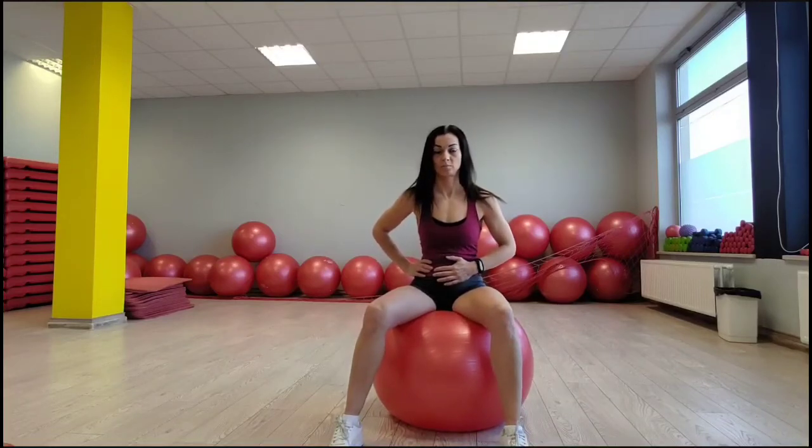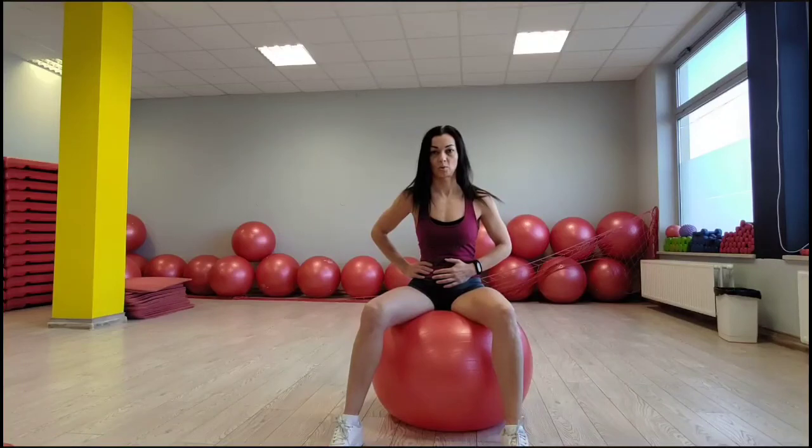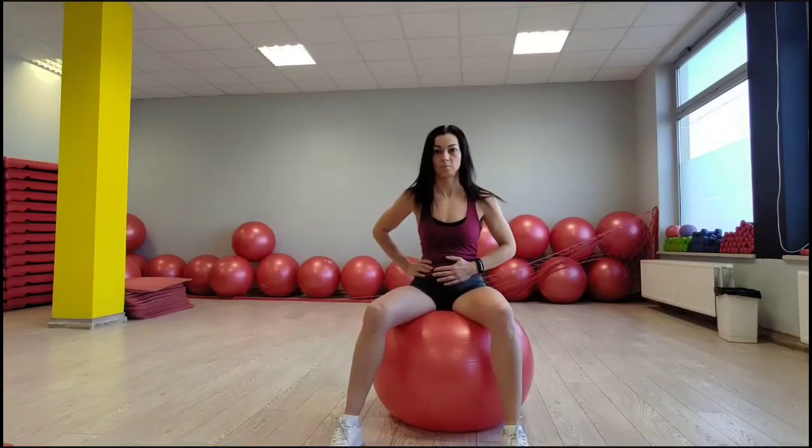Repeat for 10 breaths. What to avoid: Don't tuck your tailbone under so you feel your lower back is flattening. Don't tuck onto your pubic bone. Don't tense your glutes and don't bounce up and down on the ball.